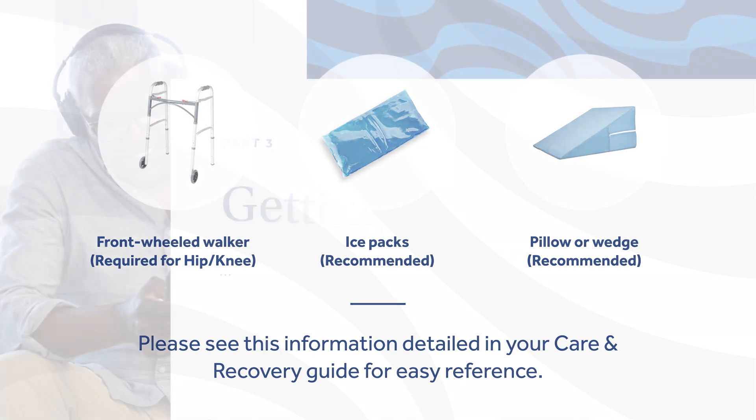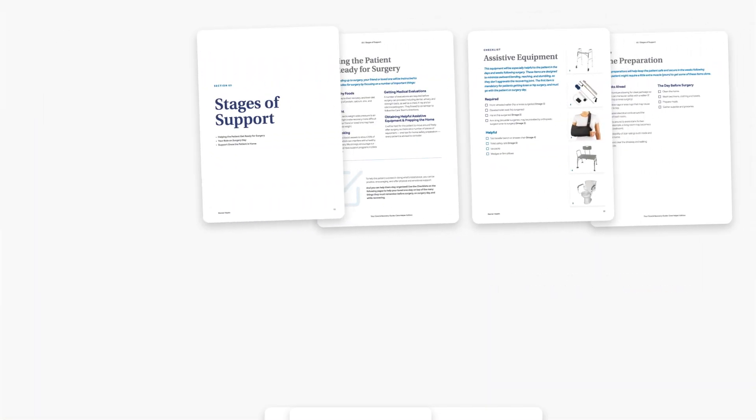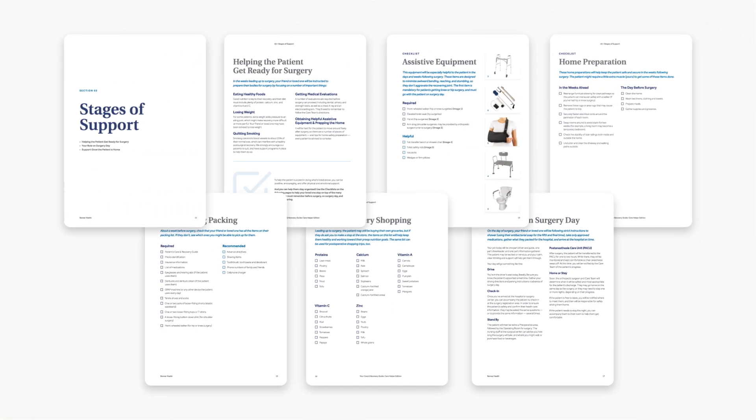Section 3 of your care and recovery guide has several checklists to help you stay organized. As you complete steps from the lists, check them off. The first page of this section has your personal appointment tracker. You can use this tool to enter your appointments in your personal calendar or planner. It's very important to attend all of your appointments. If a situation arises where you cannot make an appointment, please call and reschedule.